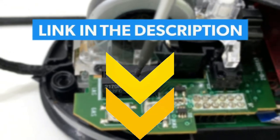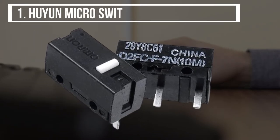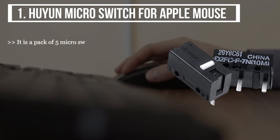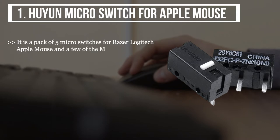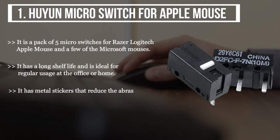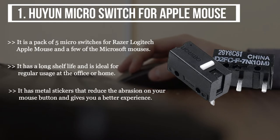The first product we have is the Huyun Micro Switch for Apple Mouse. It is a pack of five micro switches for Razer, Logitech, Apple Mouse, and a few Microsoft mice. It has a long shelf life and is ideal for regular usage at the office or home. It has metal stickers that reduce abrasion on your mouse button and gives you a better experience, with good quality and sensitive click performance.